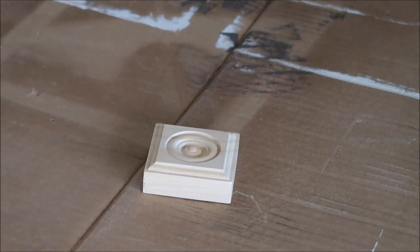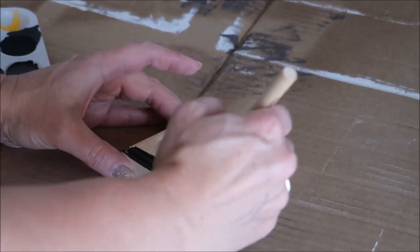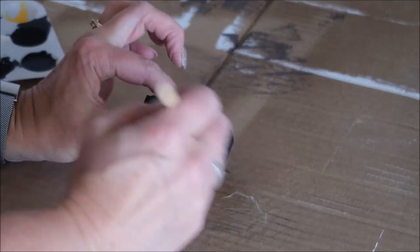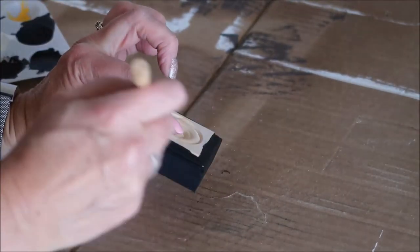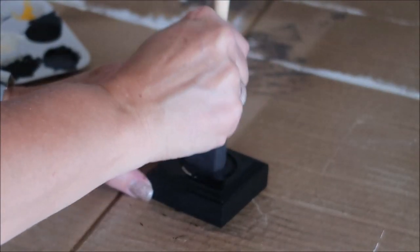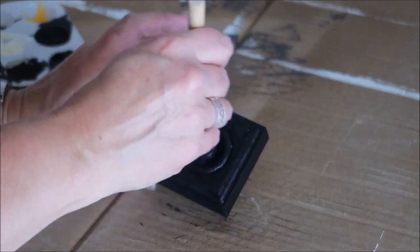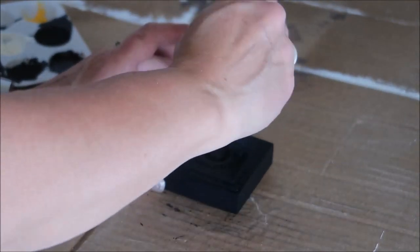Next I'm going to take those two wood blocks and paint them with the black craft paint. I put a couple of coats on these to make sure they were covered, getting paint all the way down into the little grooves and making sure there are no drips or blobs so that it's all smooth.